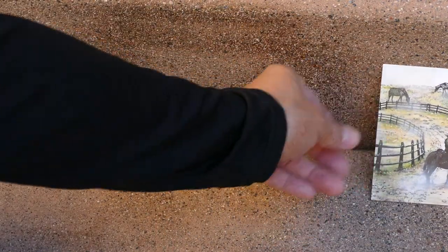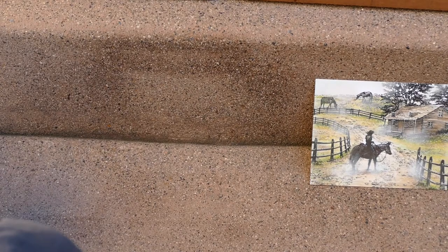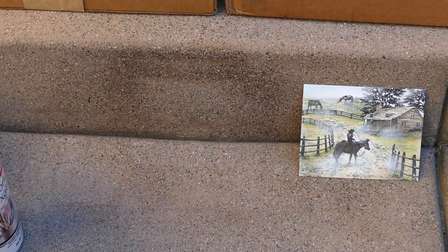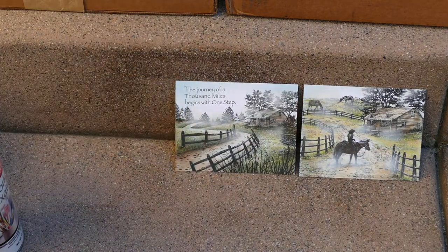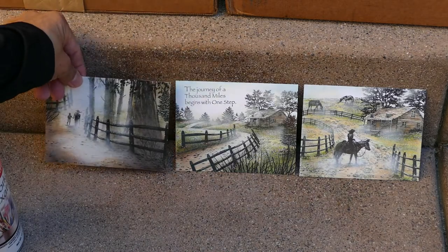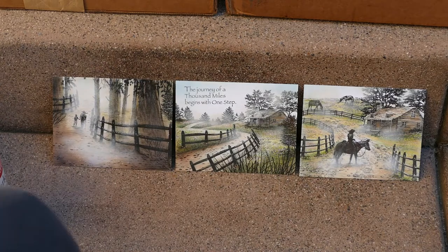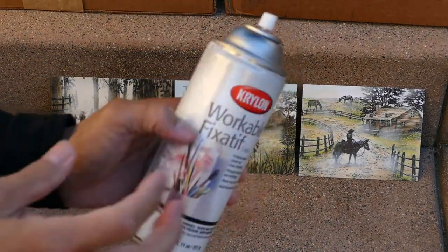Here are several white coated silk pieces. I don't want to change their matte nature but I do want the saturations to become a little stronger, so we'll use the workable fixative.